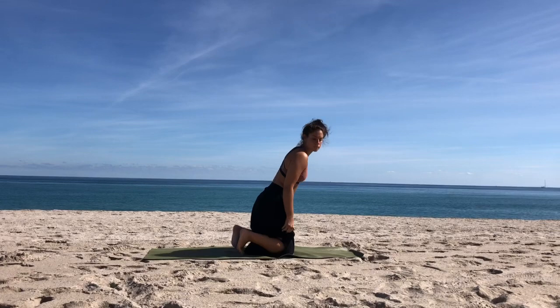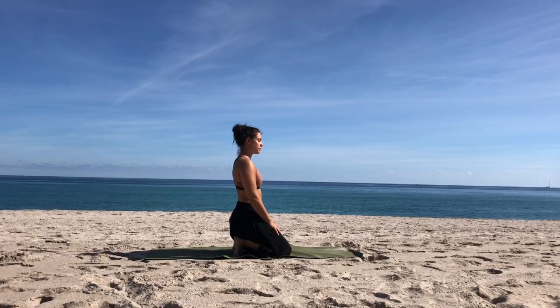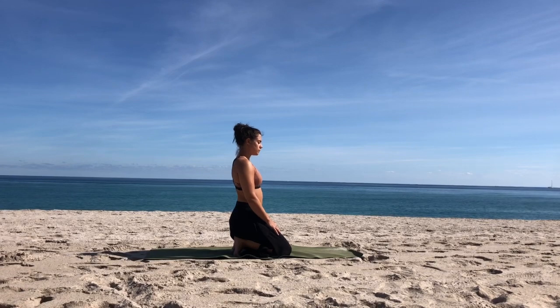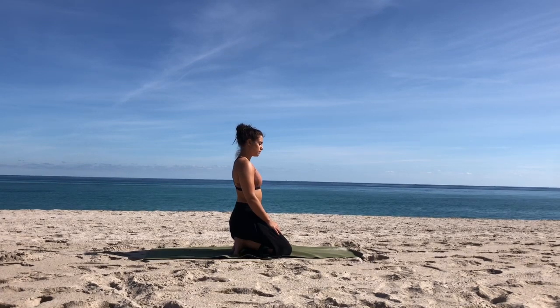Get right into it. You're going to tuck your toes and sit your hips back onto your heels. Deep stretch in the bottom of the foot can be very uncomfortable. If you have to lift the hips off the heels, so be it, but do your best to try to sit here. Close your eyes and just get centered. Starting your day off right. Maybe making an intention for your day.